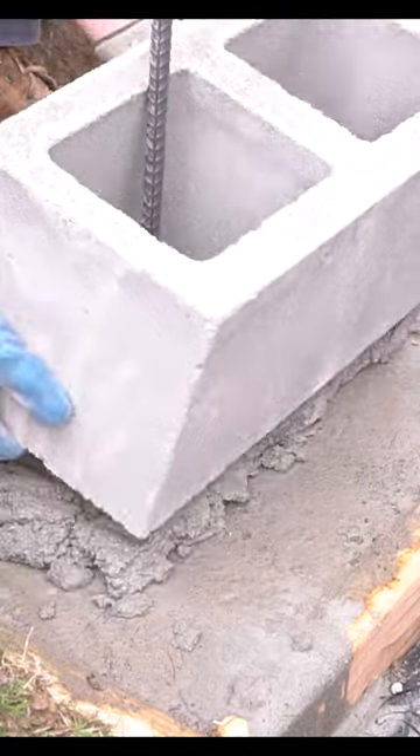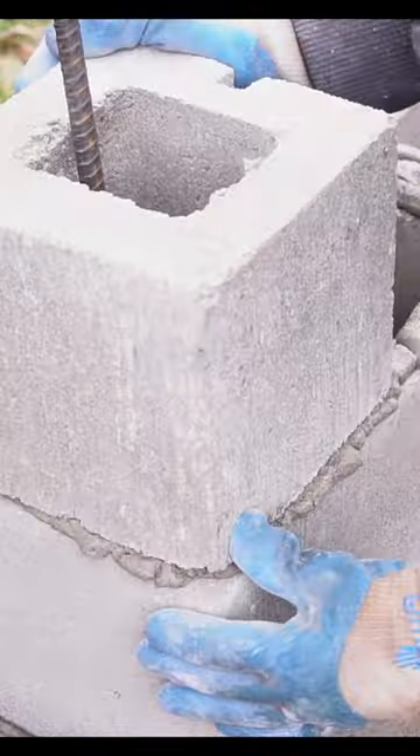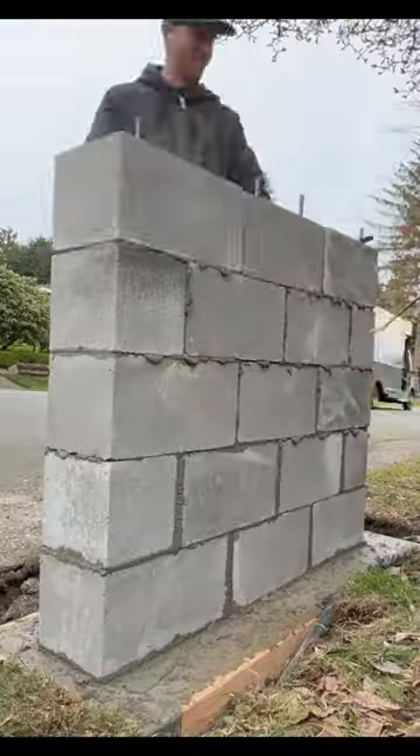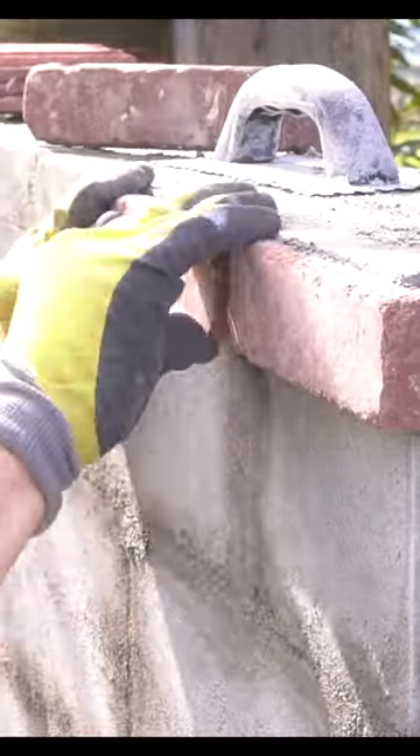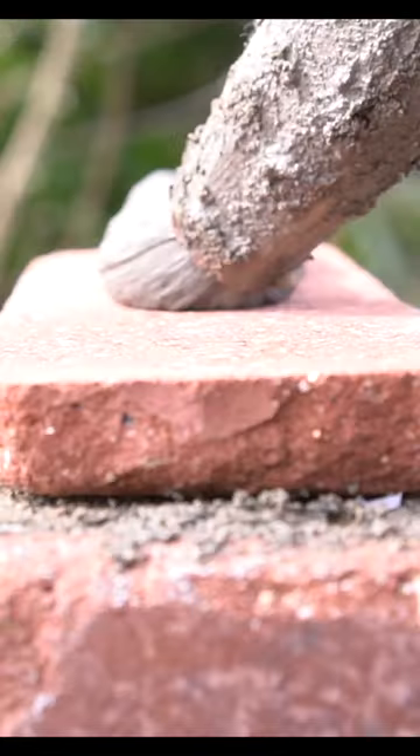I then lay down some Type S mortar and start applying our concrete block. After our wall is fully built, we can move on to our veneered stone. This veneered stone is from Old Mill Brick and it matches the brick that's on my house right next to it.